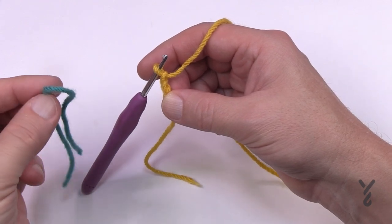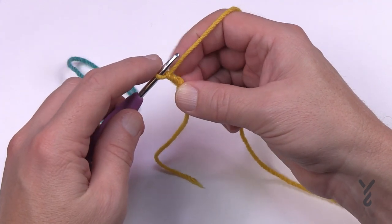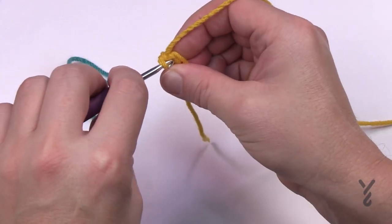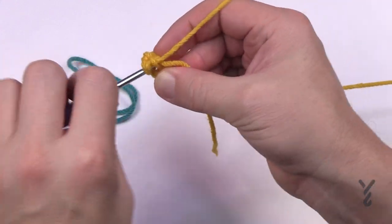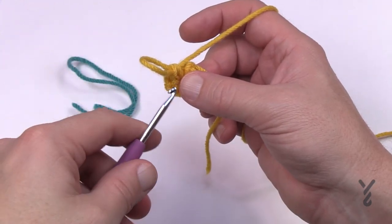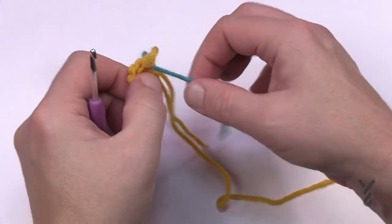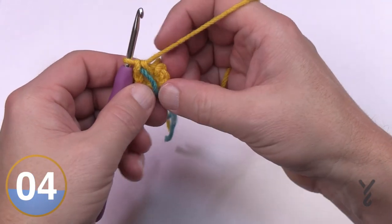You'll need a stitch marker. In the second chain from the hook, put in six single crochets — keep it nice and tight. Go right up over top of the straggler when you hit it. That's 1, 2, 3, 4, 5 and 6. At the end of each round, put in your stitch marker and move it up to the last stitch so you can keep count and know exactly where the end of the round is.